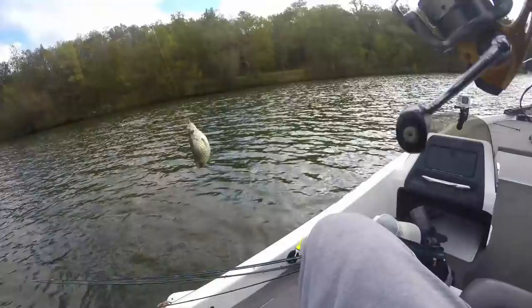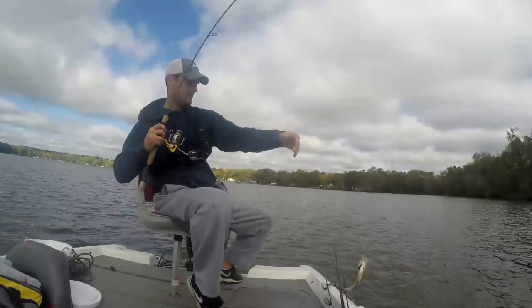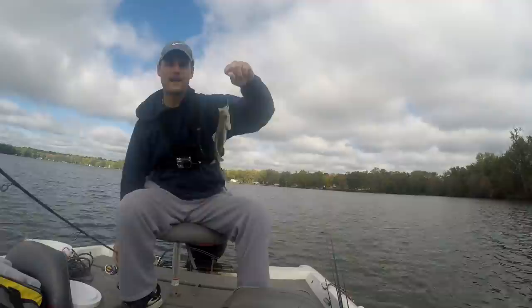Oh, all right, that's a decent-sized fish. There we go — that's gonna end it for me today.